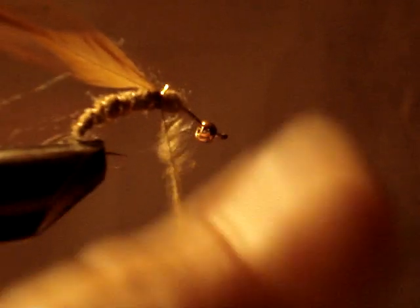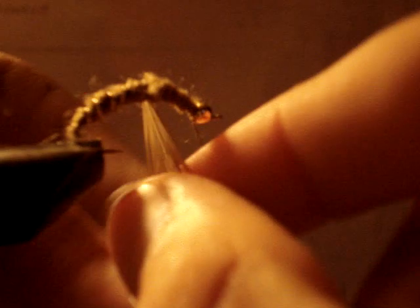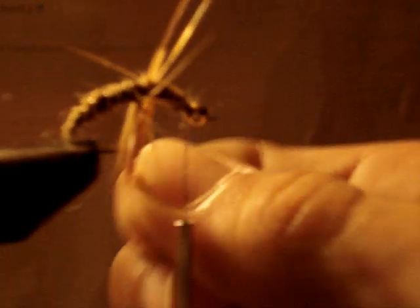A little hackle — tie that in. Dubbing, a little hackle. Wrap this around. See, if you let go, it's not good — it comes undone.